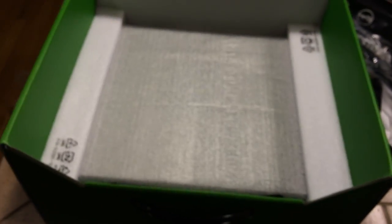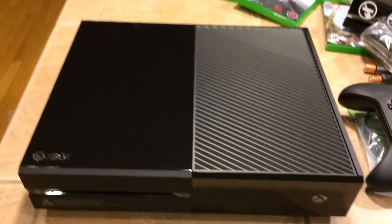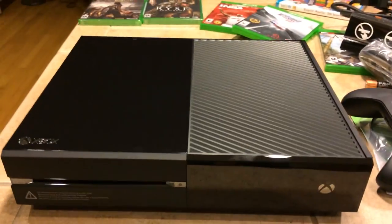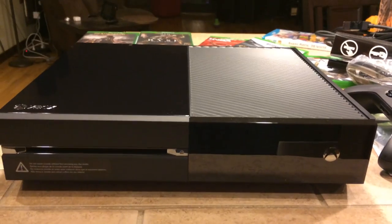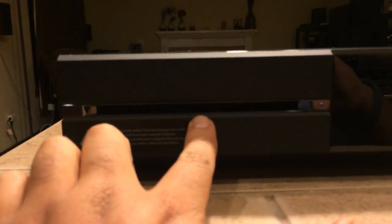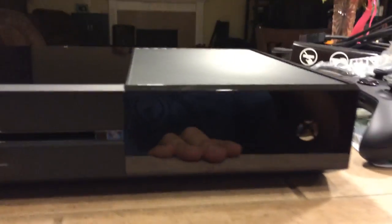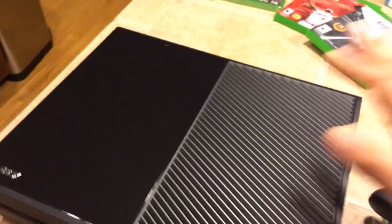Beneath all that, we've got the Xbox One console buried in the styrofoam, and there it is — that is the Xbox One console. Slot-loading Blu-ray drive, so it will play Blu-ray movies as well. That is your power button. This whole thing is pretty much a touch panel right here, as you can see on top of the console.